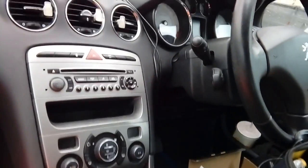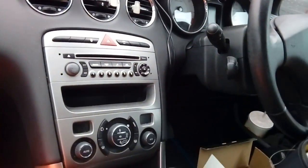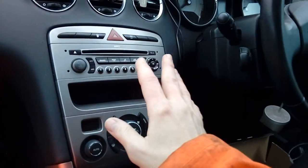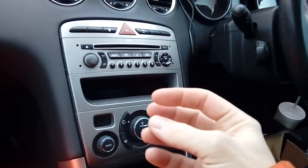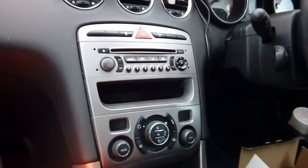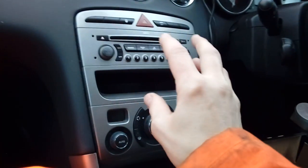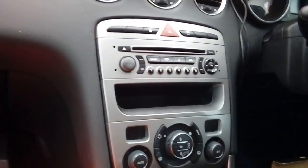Hi guys, PJ here. Today I am working on a Peugeot 308 and I'm going to show you how to remove the factory fitted radio, where to get your power supply from so that it goes on and off with the ignition correctly, and also give you the part numbers for the bits and bobs you may need to put a new radio in there.